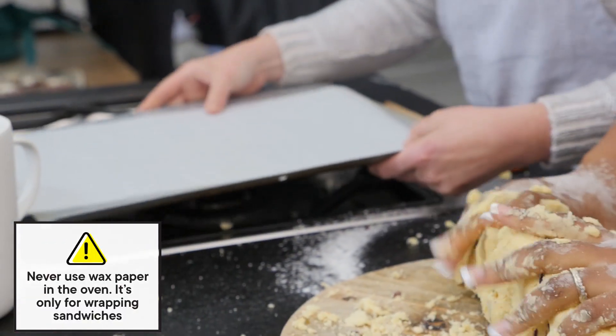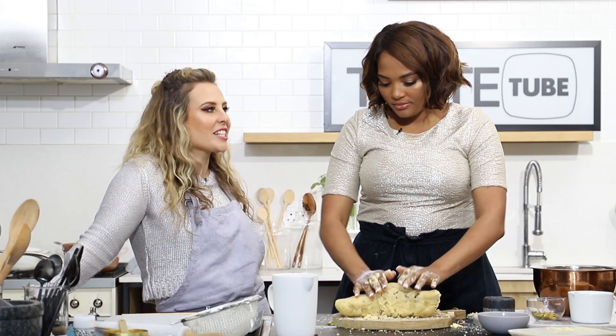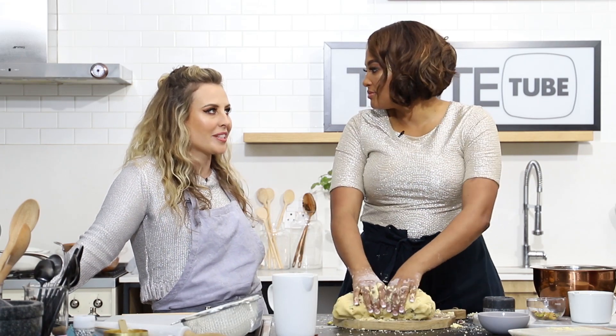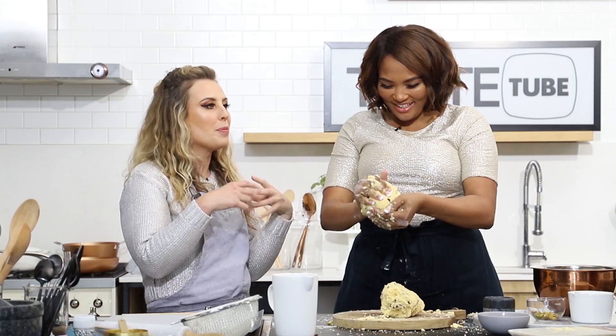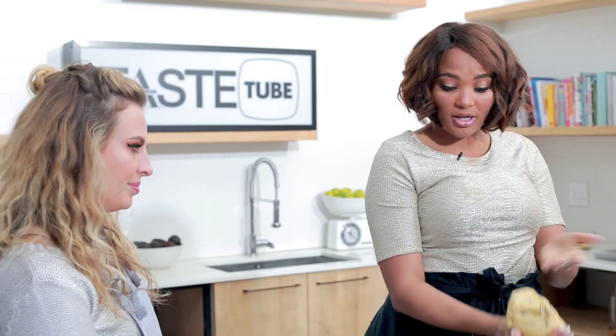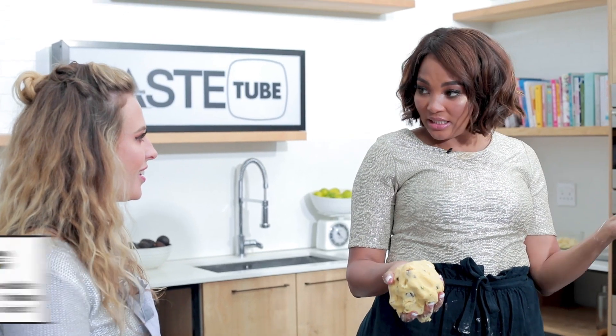How do you like your biscuits? Let me ask you a question — cookies or biscuits? We're actually discussing what is the difference between a cookie and a biscuit. A biscuit snaps and a cookie doesn't. So these are my two doughs — either make it into a cookie, which you explained, or you can make it into a biscuit.